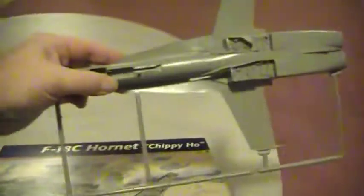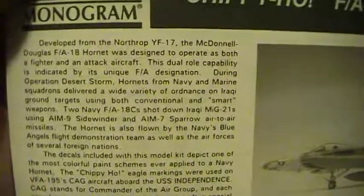This is still on the sprues. Here are all the rest of the pieces, still bagged up but still on the sprues. Here are the instructions - F-18C Hornet.